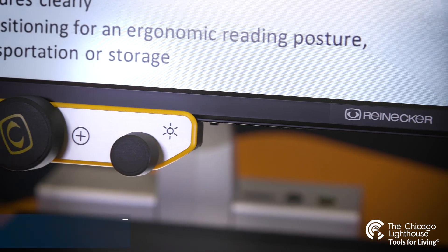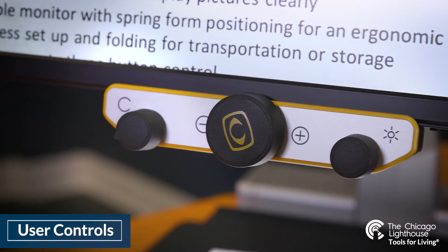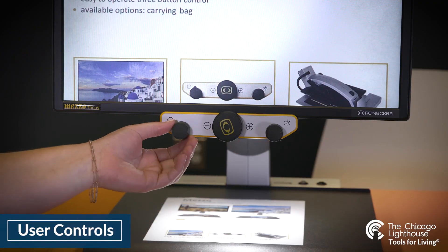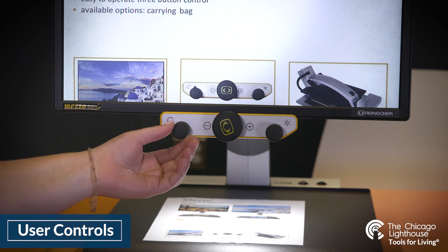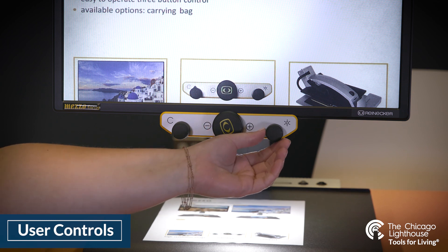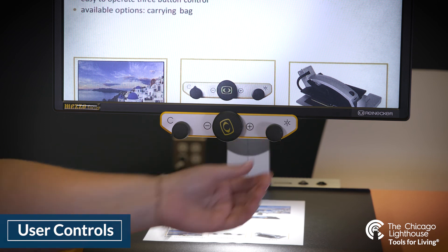Next we can move to the front controls of the Mezzo. We have three dials that we can press. On the left we have our color mode selection, in the middle you have your magnification and overview, and on the right you have your brightness and contrast dial, which will also give a selection for reading lines.